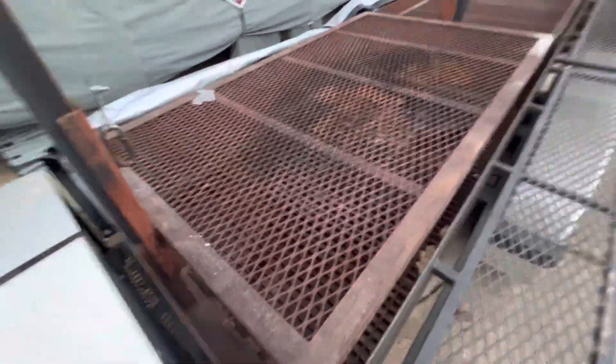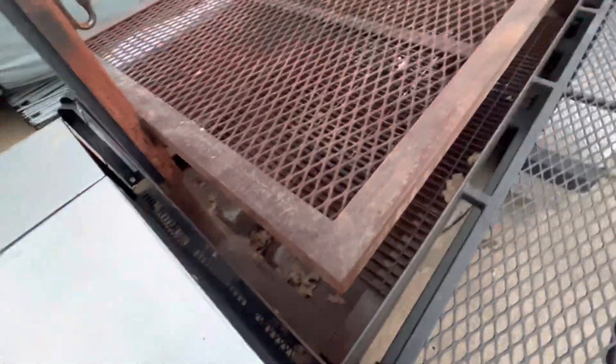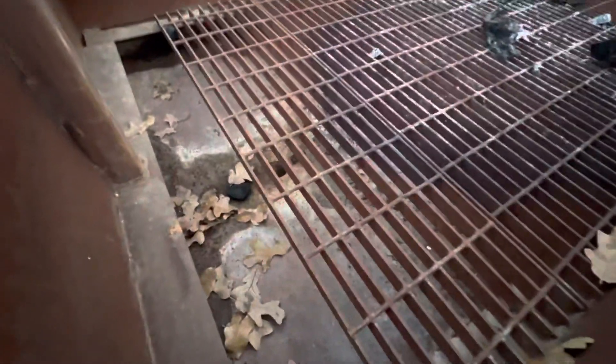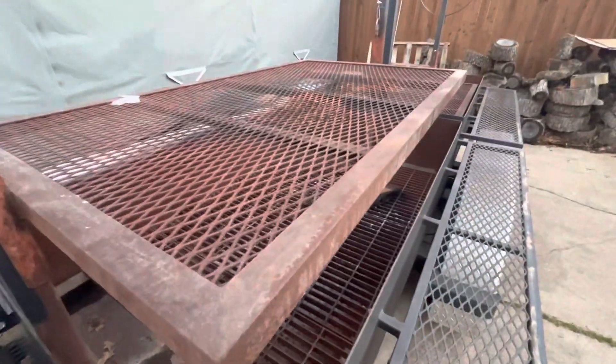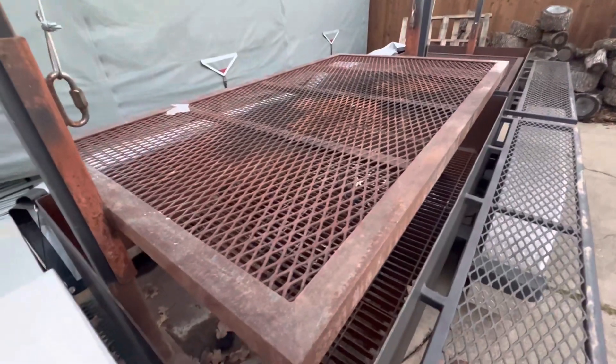Go ahead and raise it up. It's a little dirty underneath but like I said, it's nothing one burn won't fix. It's got a drain on this side here, and it's got one on the opposite side as well so that you can drain any water when you clean it or whatnot.